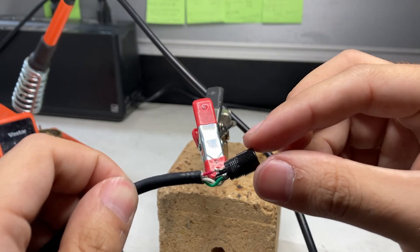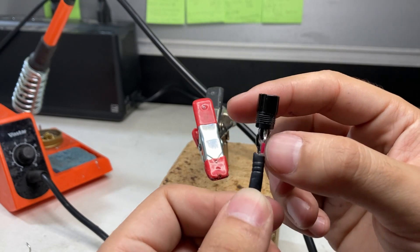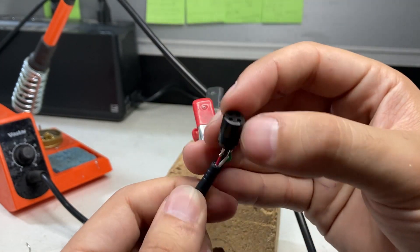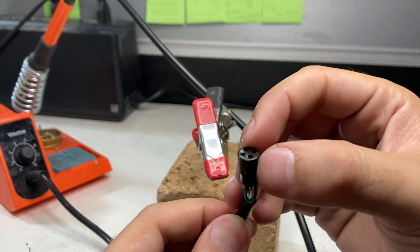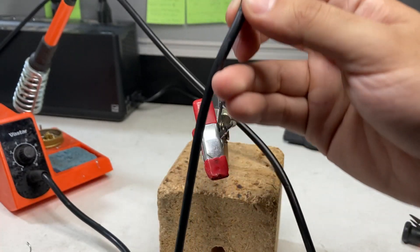This looks rough, but it's a temporary solution. You can see how these all bend. Pin one is the red cable, pin two is green, pin three is white, and pin four is black. Make sure none of them break off.